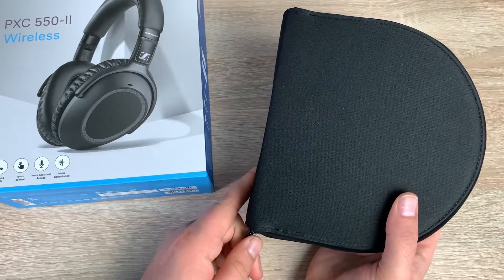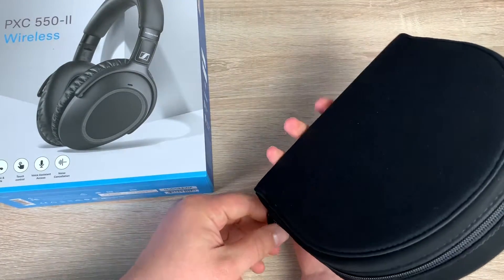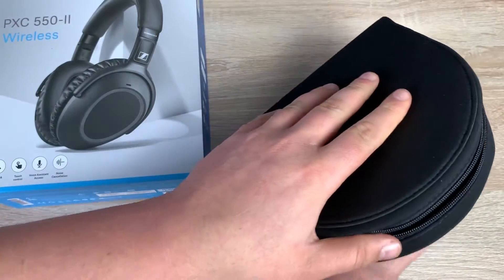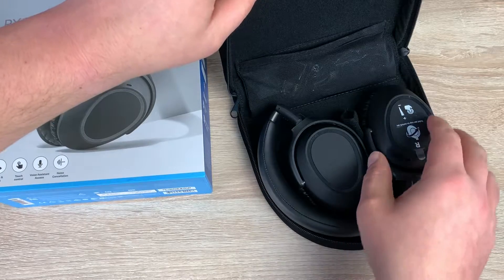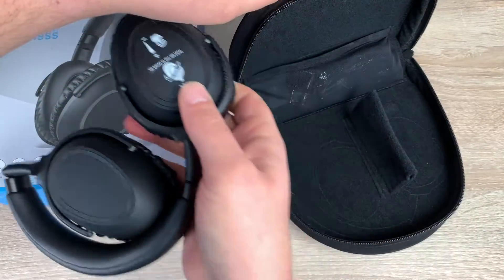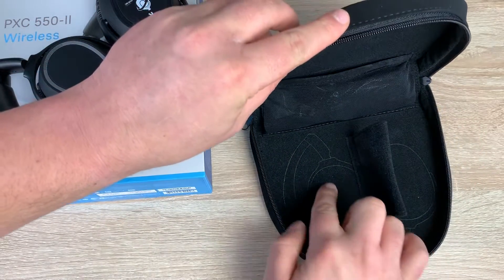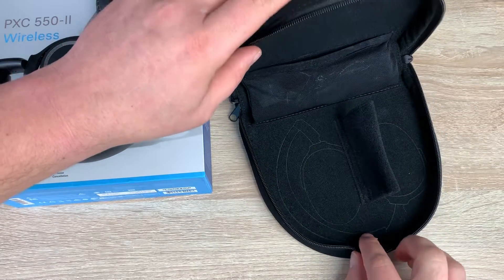Now let's have a look at the headphones themselves. We've got a very nice travel case here — very compact, very stylish. Undoing the zip and opening it up you can see the folded design as well, very flexible. Taking out the headphones and setting them aside, there's also a diagram inlaid into the case showing you how to fold them up and which way they need to go.